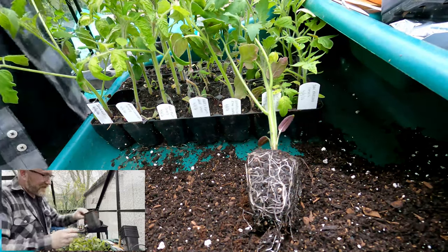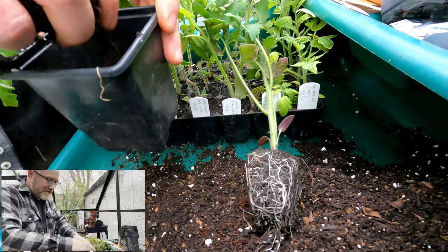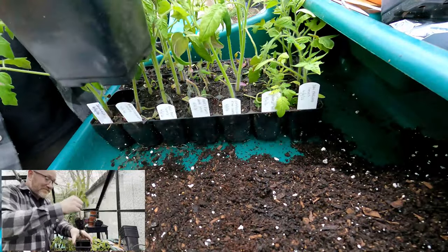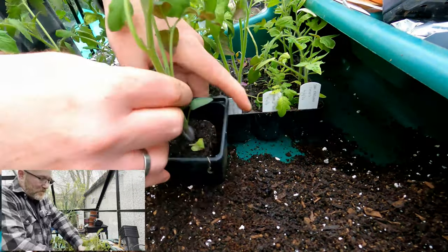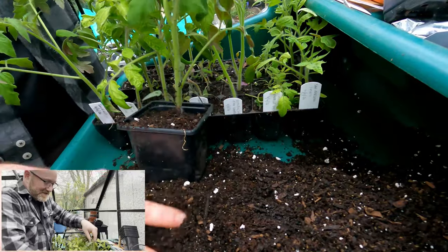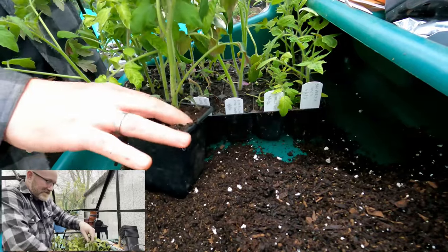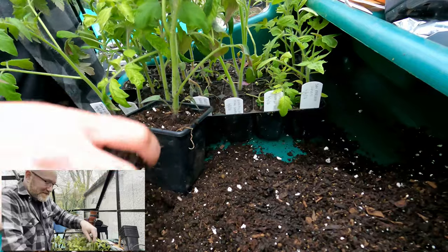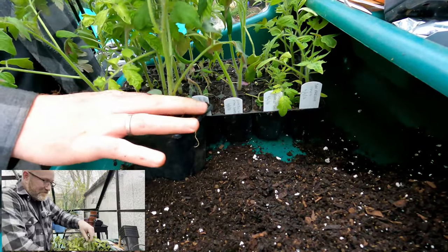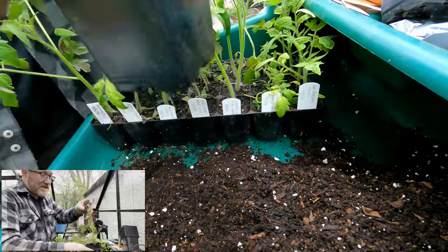I'm going to pot these on into this size pot here - this is a 9cm pot, pretty much about the biggest pot I use. Now, one thing we need to talk about: there's a bit of a belief I used to hold until the very nice Tamsin pointed out in my last video that the little hairs you see on the stem of a tomato - this seems to be circulating out there - people believe that if you bury those little hairs deep in the compost, all those little hairs will turn into roots.